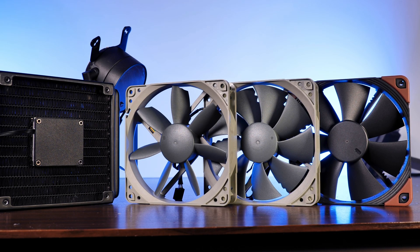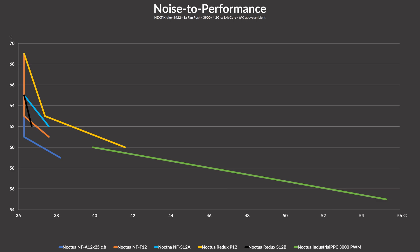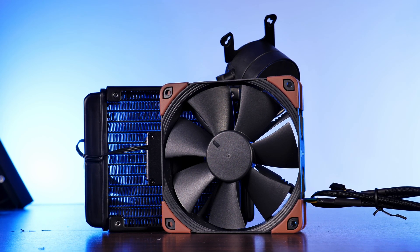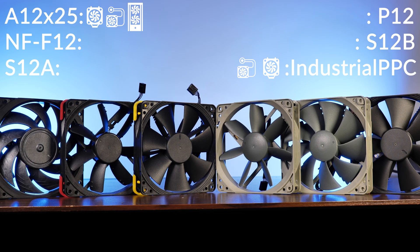On to the radiators — we're back with the NZXT Kraken M22. Although the NF-P12 Redux scores second place for max performance, it is so inefficient at doing so that it falls down to last place once the other fans are able to catch up, even behind the Redux Airflow S12B fan. At full speed the S12B can match a P12 running at 25% of its speed and outperform it — it's weird. Adding the industrial fan to the mix, we now know that an NZXT Kraken M22 can push quite a bit more if you force it to, and this is with the pump running at half speed. One point for the sane fans and one for the weird uncle.